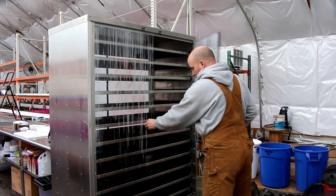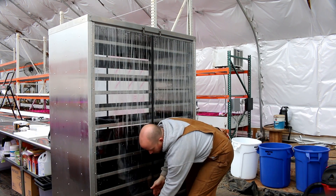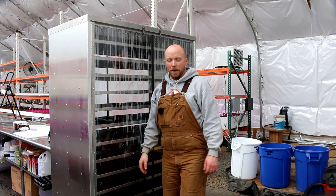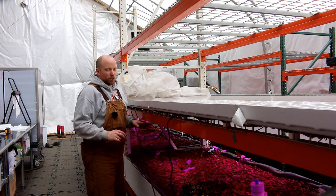All in all, really happy with this. So we got this because the homemade germination table really wasn't cutting it. Go over there and we'll show you what I mean by that. So this is the flood and drain table that we converted into a germination chamber.